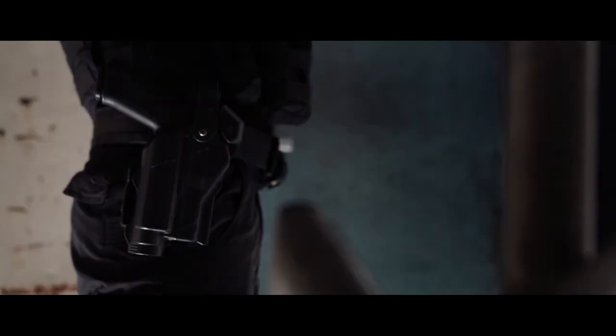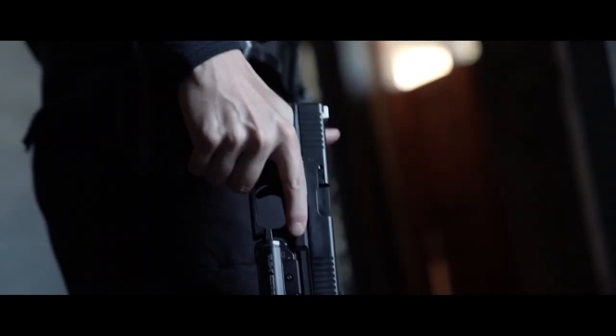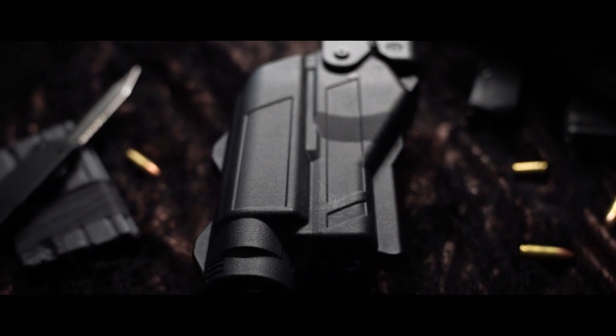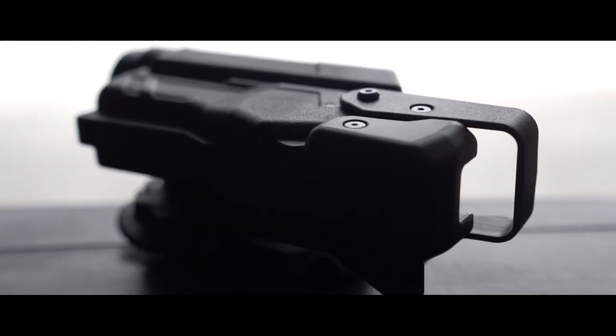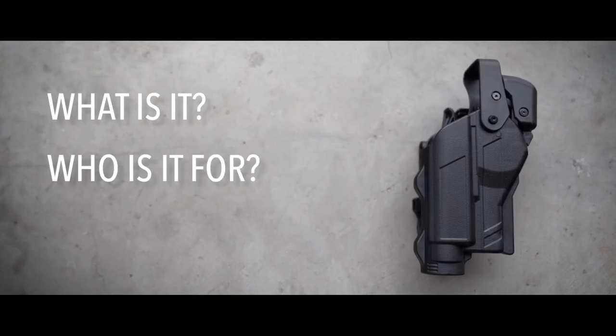I've been using the Rapid Force Duty holster in a law enforcement setting for the past six months. I've been so impressed with it that I felt it warranted its own video. So what is the Rapid Force Duty holster? Who is it for, and why should you care?